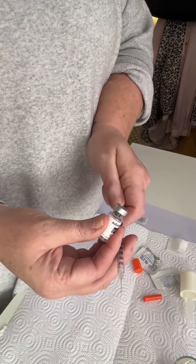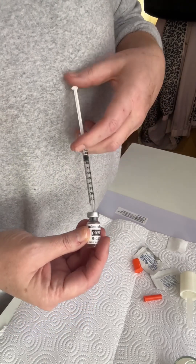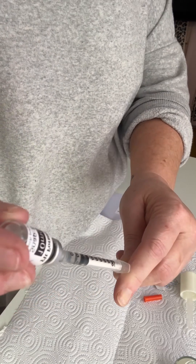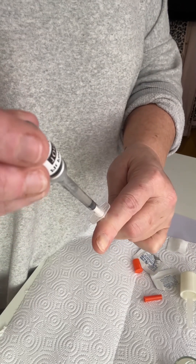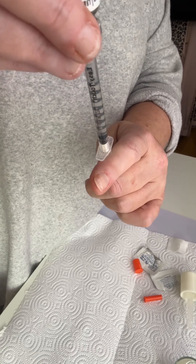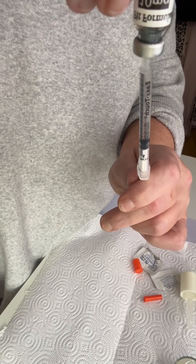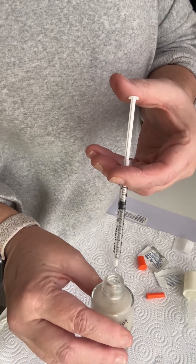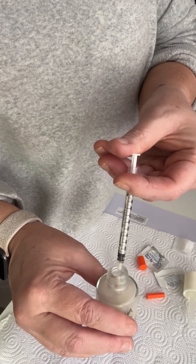Now we're going to pull it — and forgive my dogs, he's got the zoomies. I'm going to push that and then we are going to pull. We're going to get every last drop of that peptide. And now I'm going to easy-peasy just put that SNAP8 — the rehydrated SNAP8 — right into my serum.